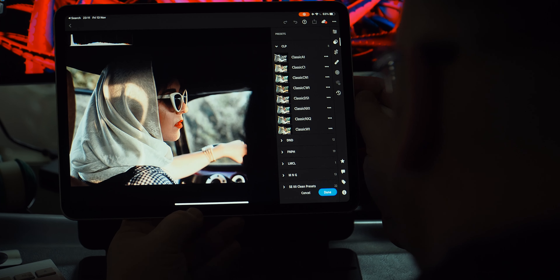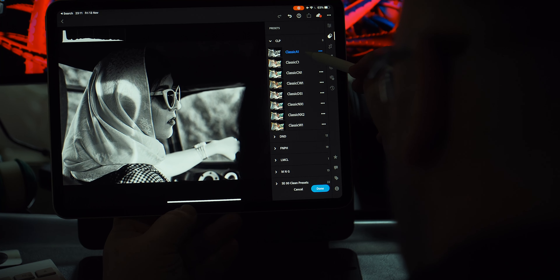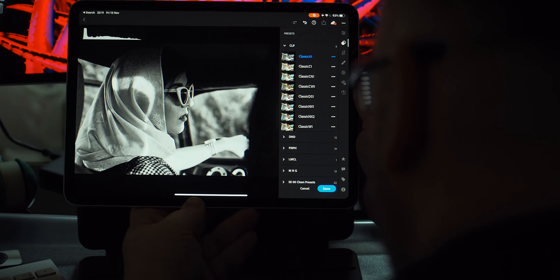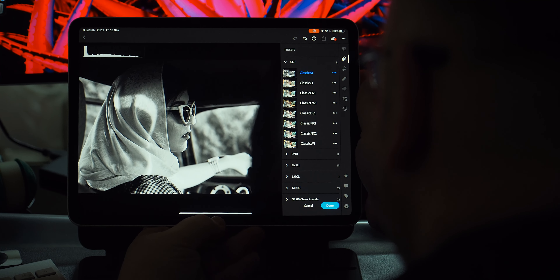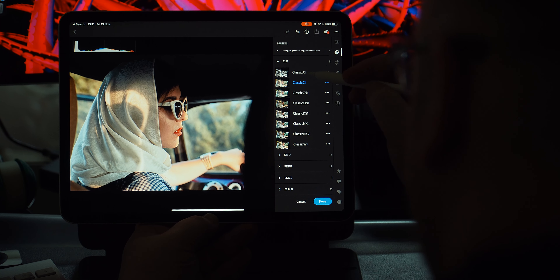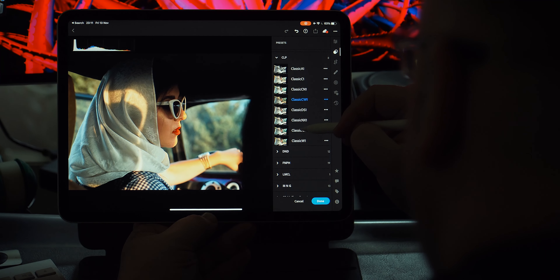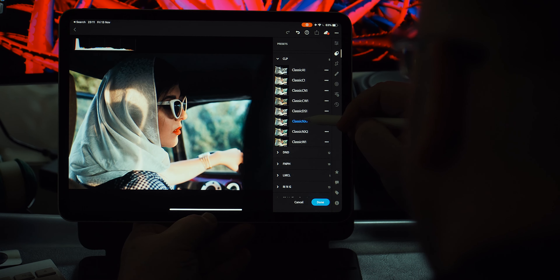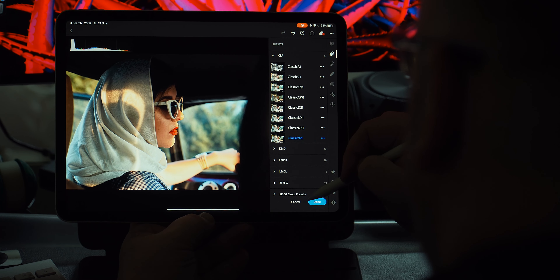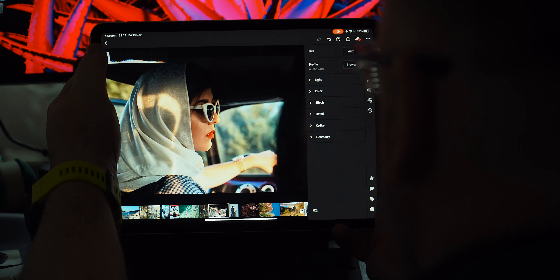The first preset is based on Fuji Acros 2. Number two is the Classic Chrome preset. Number three is Classic CN. Number four is Classic Chrome warm. Number five is Classic DS. Number six is Classic NX1. Number seven is NX2. Number eight is the Classic W1 — your typical sun up high, bursting photo, sun flares, or golden hour kind of photo.